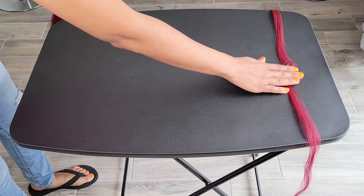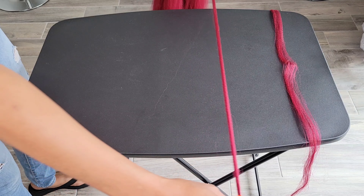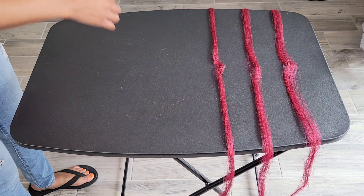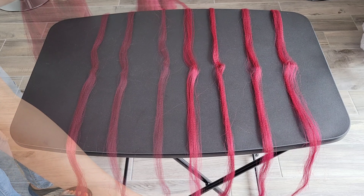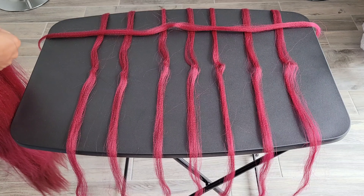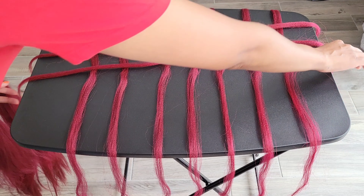I smooth the hair as I lay it across the table and make sure the center part of the hair is centered on the table as well. You separate and straighten out the hair and lay it flat. Then I'm going in the opposite direction, and this creates a grid pattern for the braiding hair so you can pull it one at a time, making sure the middle is centered.